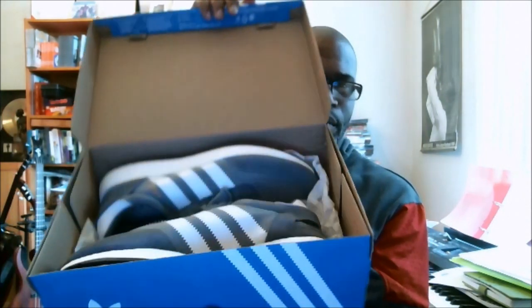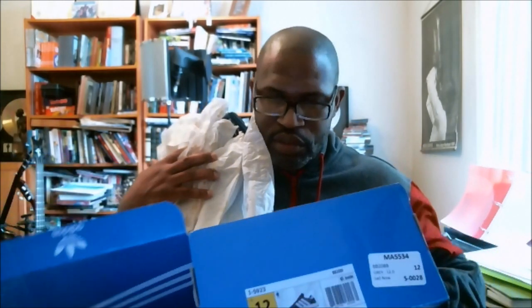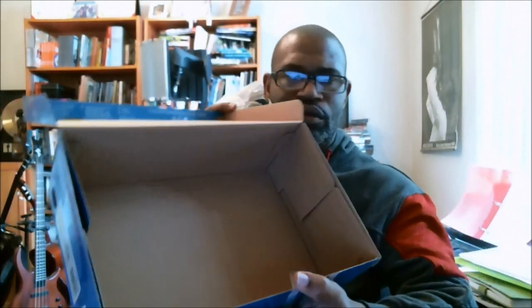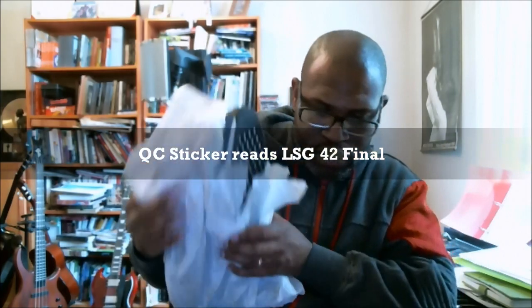There's nothing on the inside of the lid. And there goes the shoe — the gray, and then it has a gold printed I-5923. I'm pulling the shoe out of the box because I'm looking for an anti-mold sticker that's inside of it. It's not taped to the inside of the box. But there, in the top corner, you see the QC sticker, and it reads LHG-42 Final. The paper is the tray foil paper — white and light tan goldish tray foils all over the paper.